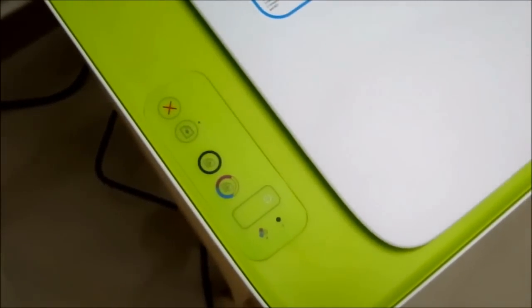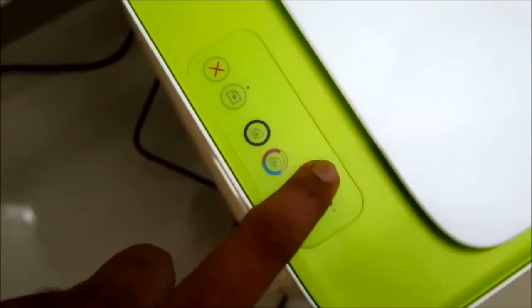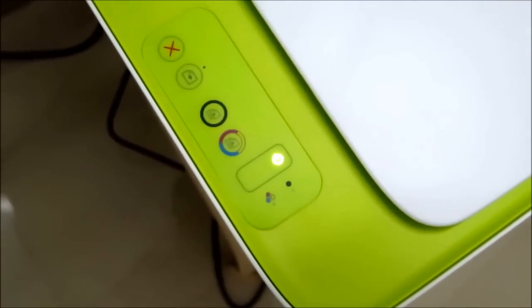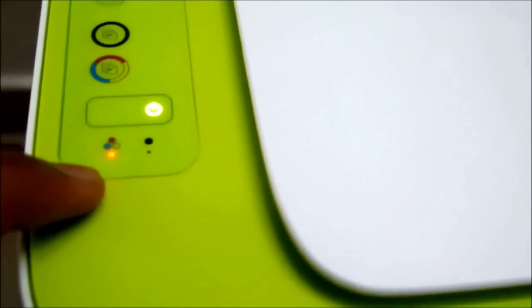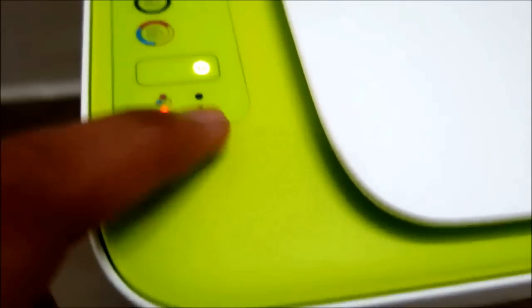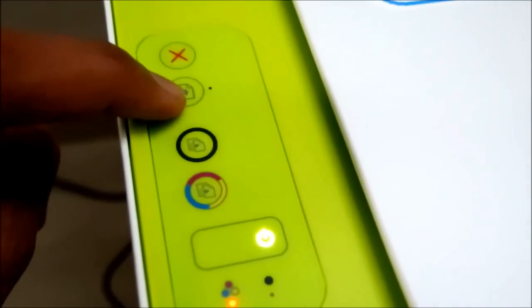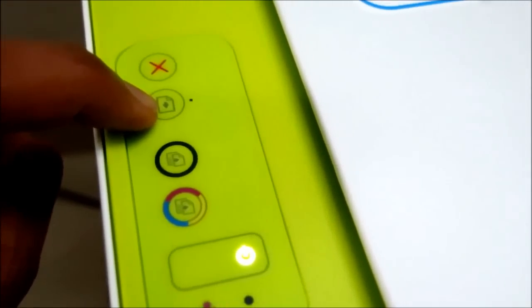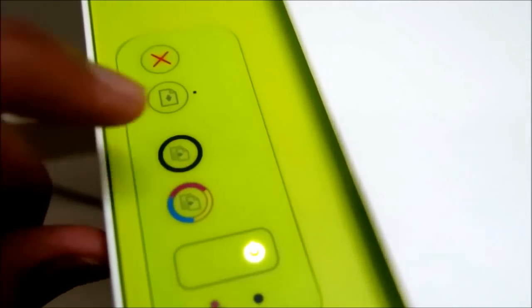At the back you don't see much — just one power cable port and one USB cable port. Let's power on the device. After pressing the power button you can see the light come on — it's powered on. There's a red light glowing because I haven't put in the color cartridge yet — only the black and white cartridge is installed. There's a button to cancel any running operation, a button to eject the document, one button for taking a black and white photocopy, and one for taking a color photocopy.